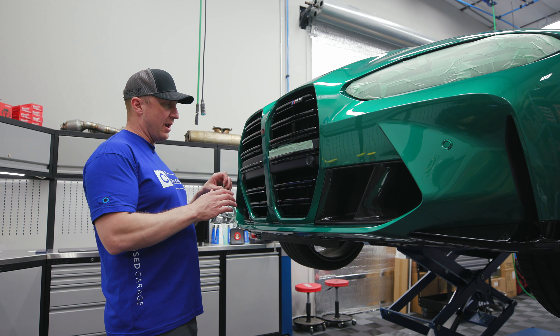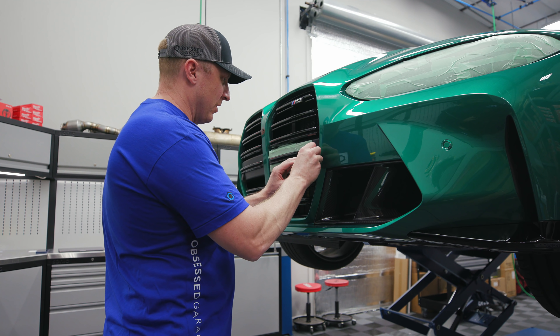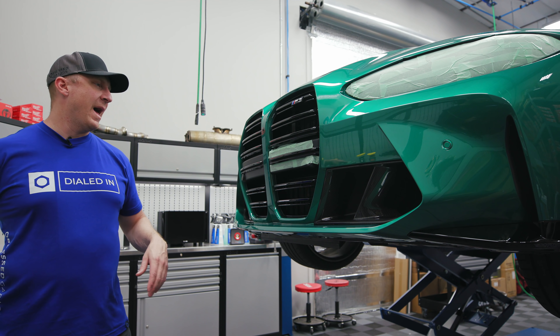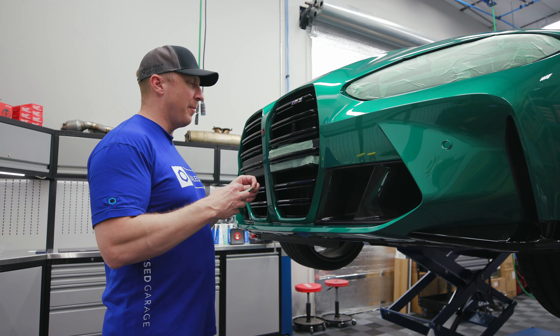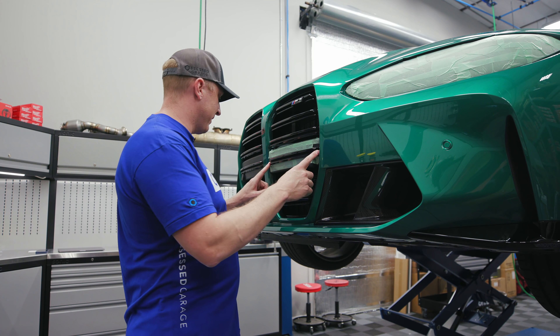I've been able to one-step almost all the car. If you're not familiar with polishing, that means using a polish that only requires one pad and one product, instead of doing multiple steps with multiple pads and types of polish like a compound and then a finishing polish. I just want to tape up this black trim here because if I hit it, it makes a mess.